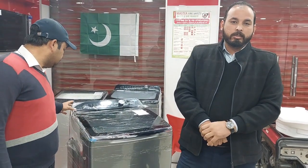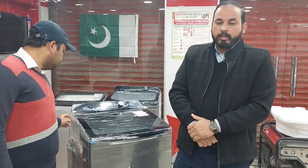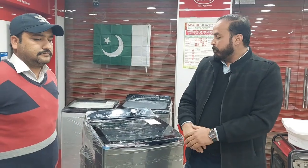How are you? I hope you will be happy. Today we will take you with the new outlet. Today we will give you a big washing machine.